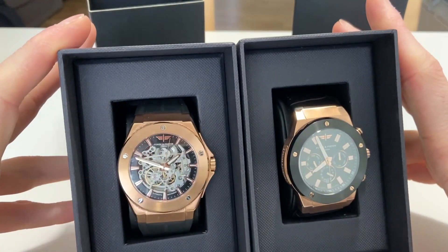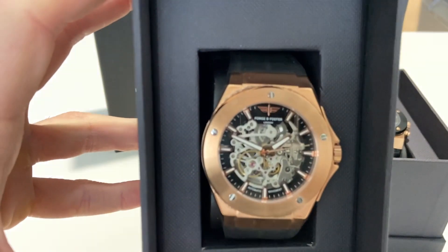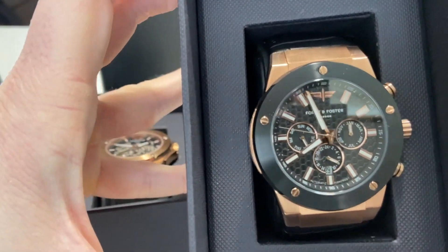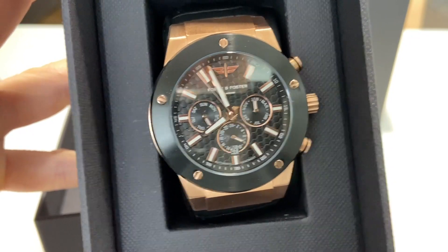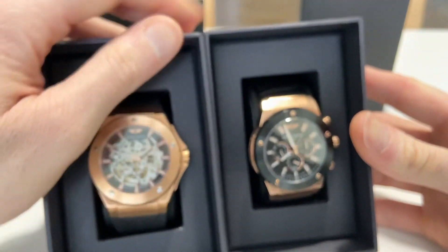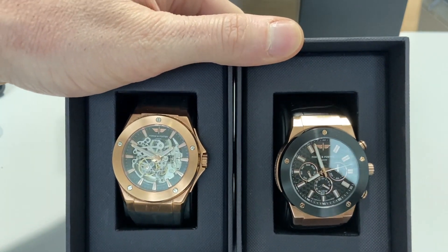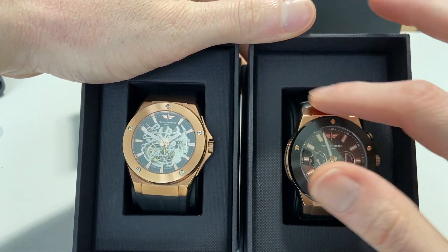So this is my new collection. I'll show you this one first — and this is the new one. This looks sick, this looks really really nice. Let's see if I can put it in focus. So yeah guys, these are the two watches, really nice. I love this gold in here.